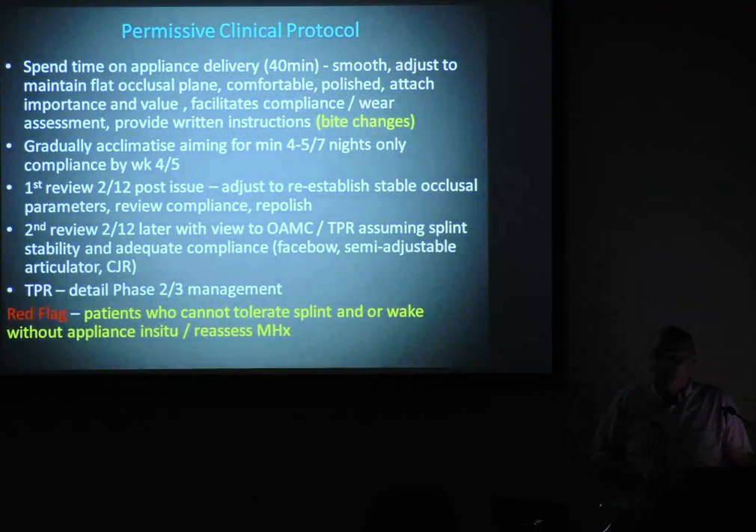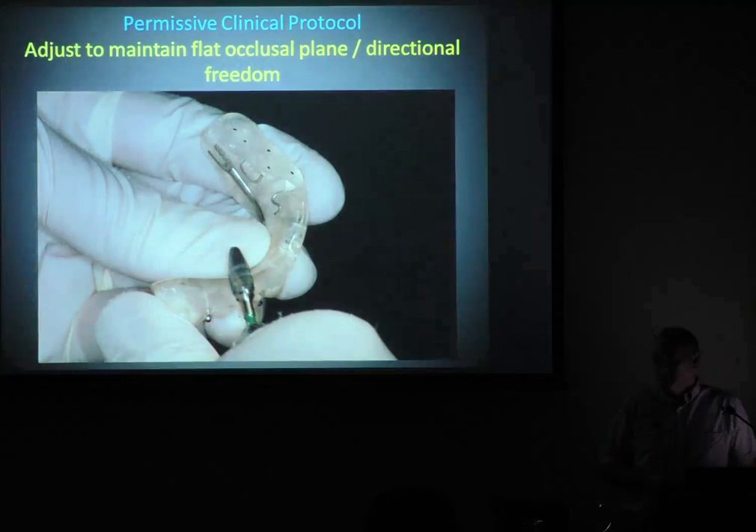Red flag: patients who can't tolerate splints or wake without the appliance in the morning — I'm thinking airway. I'll send them off to the doctor, to an ear, nose and throat doctor. The splint being used as a diagnostic tool is a very good one. The number of times that has alerted me to sleep apnea when I didn't know as much as I do now.